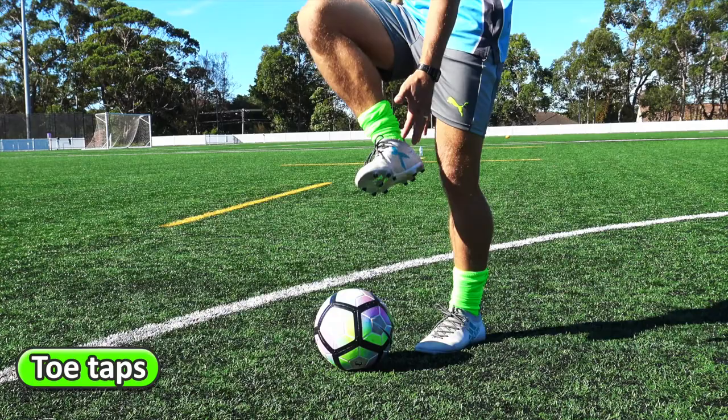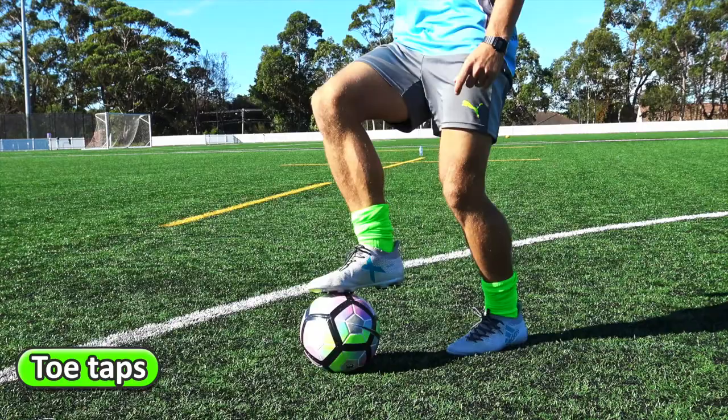Toe taps using the underneath part of your feet, switching feet each time on the ball.